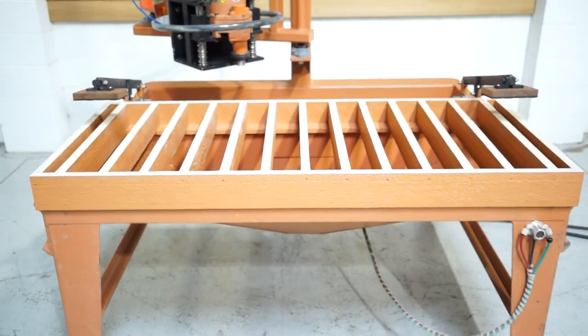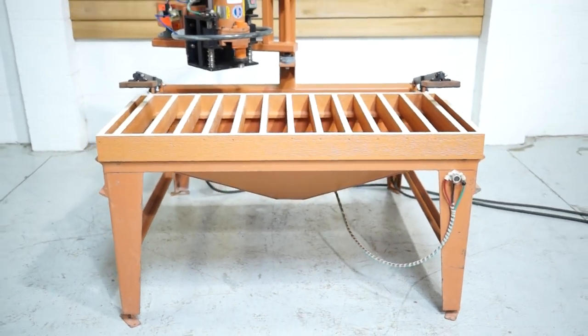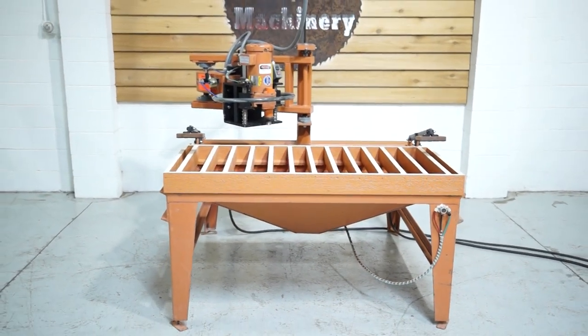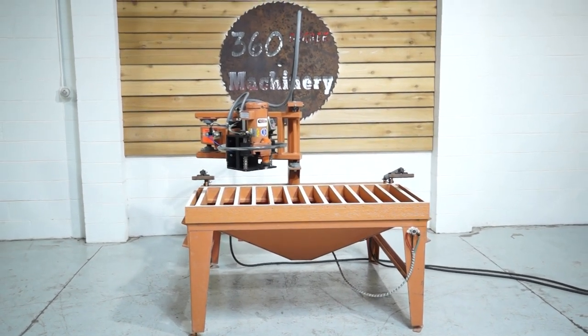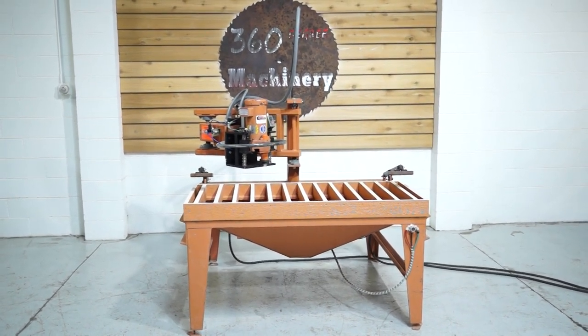Really, really nice clean Evans 2480. If you have any questions or comments, you can reach us at info@360degreemachinery.com or give us a call at 630-229-6705.